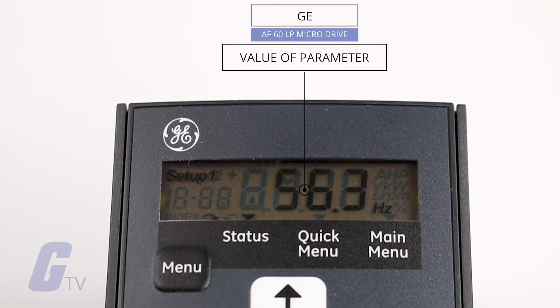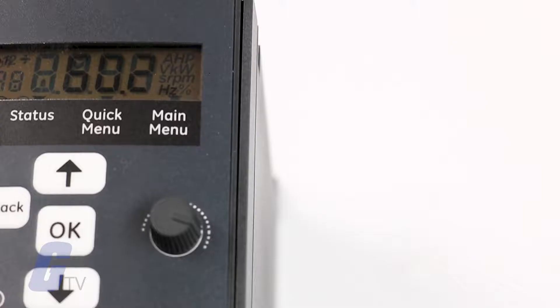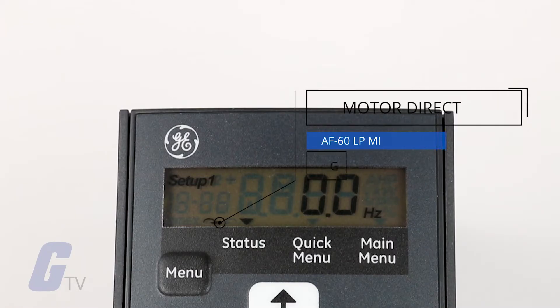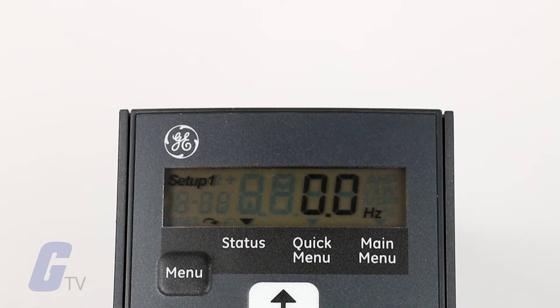The large digits in the middle of the display indicate the value of the selected parameter. The right side of the display shows the unit of the selected parameter, such as Hertz, percentage, RPM, and more. The bottom left of the display indicates the motor direction, shown by a small arrow pointing either clockwise or counterclockwise.